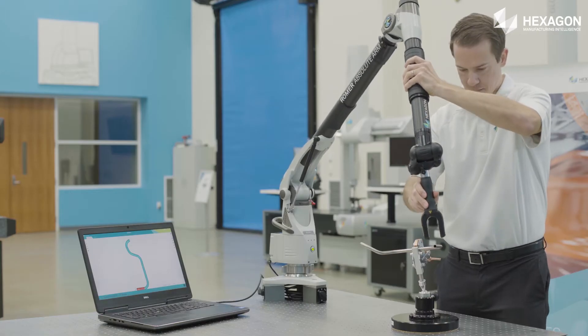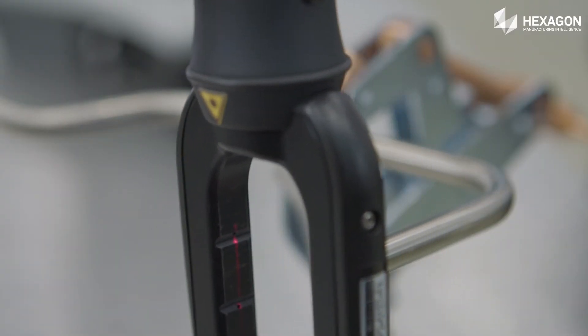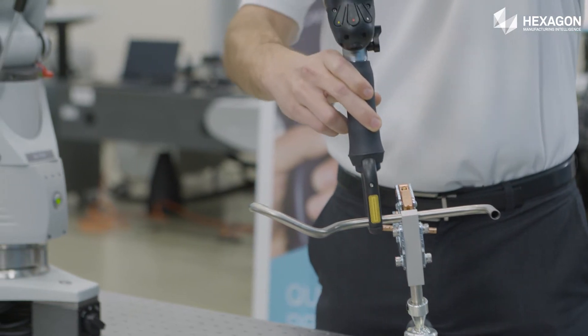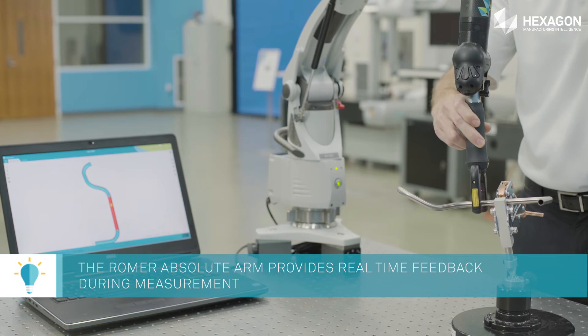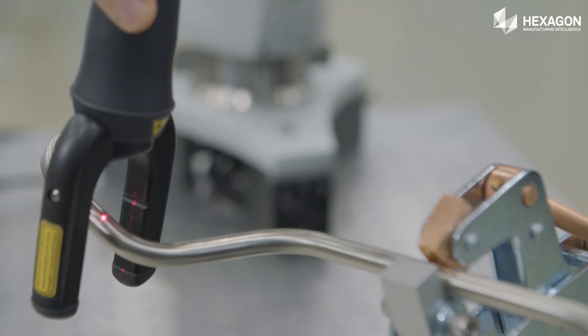Quality control, inspection, on-machine verification, reverse engineering, virtual assembly, 3D modeling — whatever your need, the innovative Romer Absolute Arm gets the job done with extreme versatility, portability and stability.